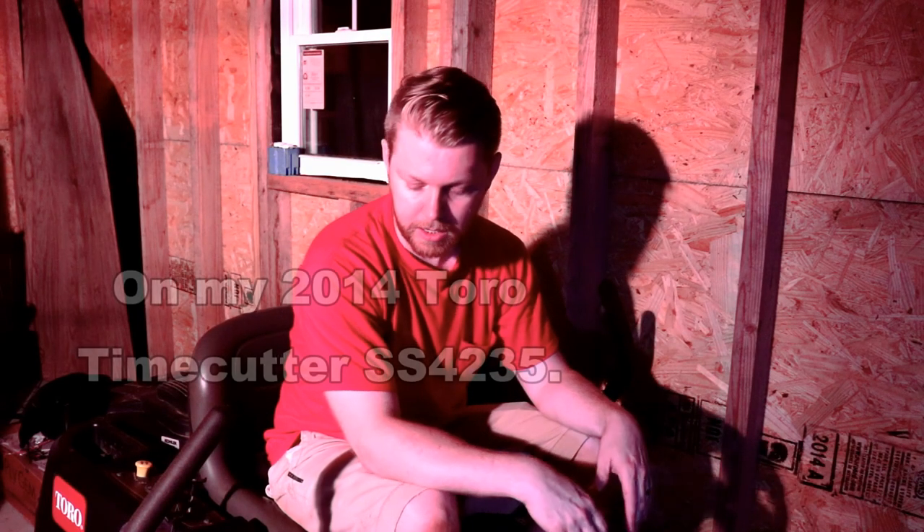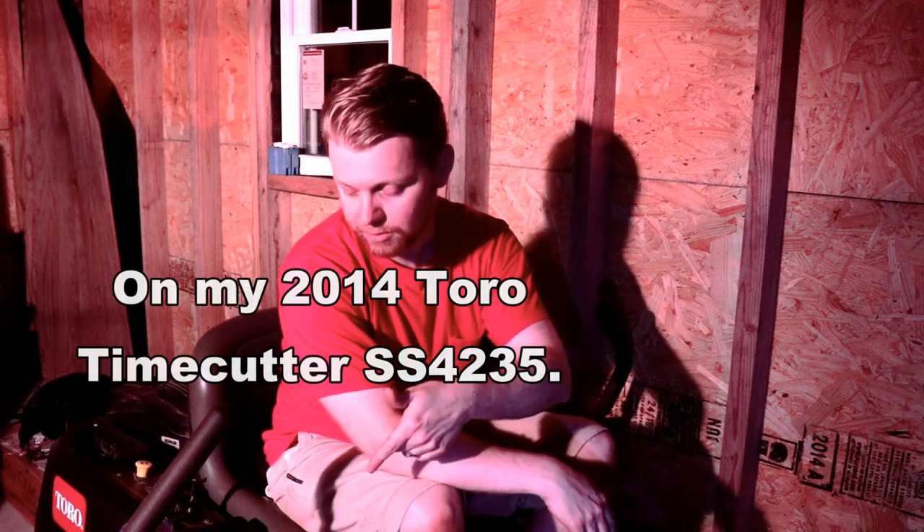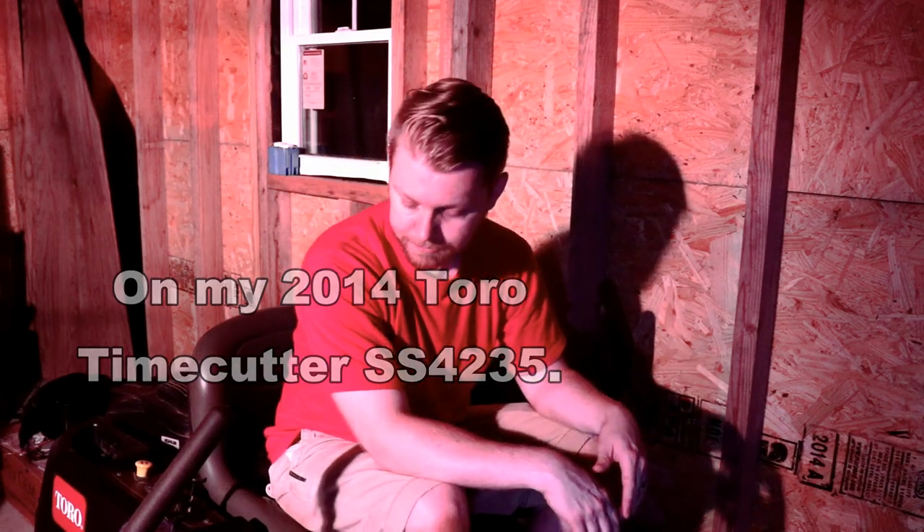So I was mowing last weekend and I looked down and noticed that the discharge chute was dragging the ground. I'm not sure exactly how this happened.